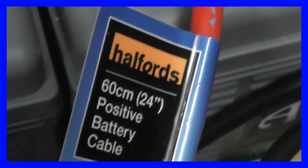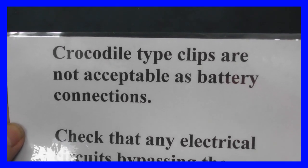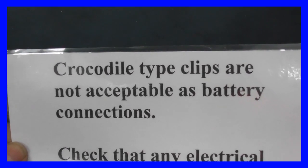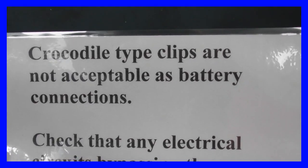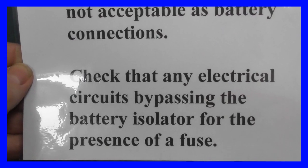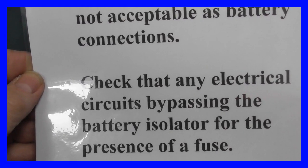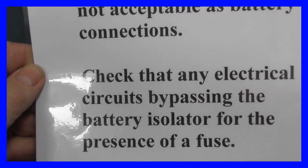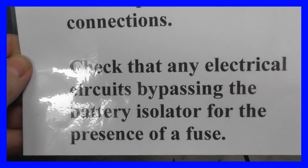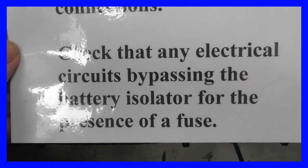They're the same thickness as the original cables on the starter battery, which passed last time, so I'm hoping that will be acceptable again. Picking up on a couple more things from the notes: crocodile-type clips are not acceptable as battery connections, so they've all been removed. For any electrical circuits bypassing the battery isolator, a fuse is required — I've added a fuse where I put in the bilge pump, and the couple of solar panels on the roof now have fuses too, which they didn't have before.